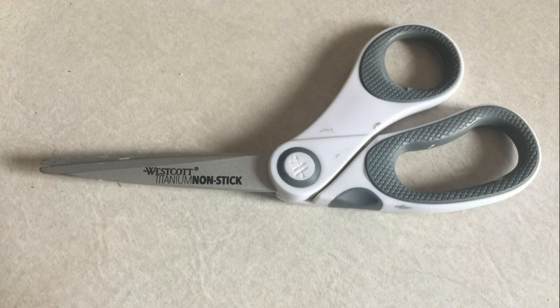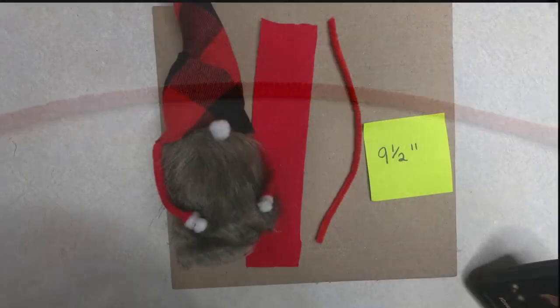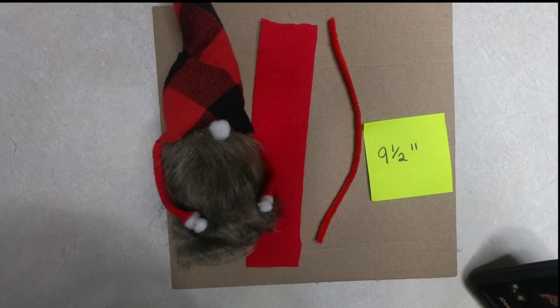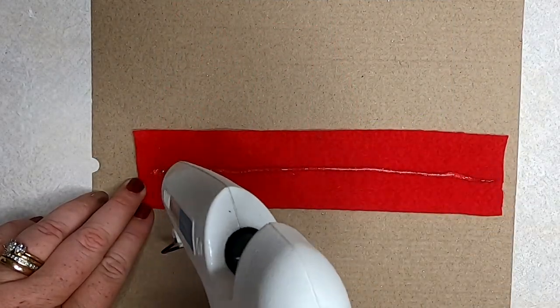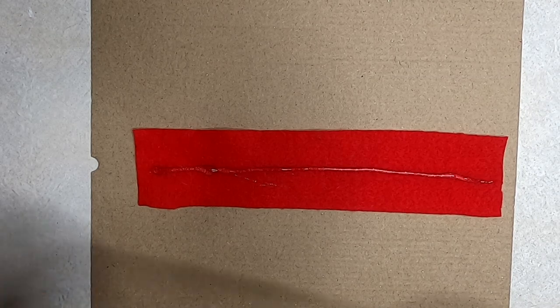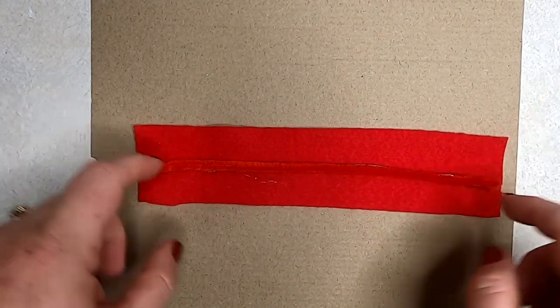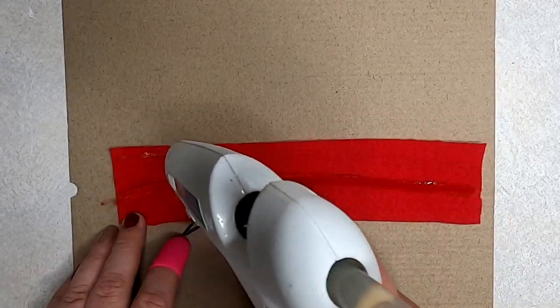It's time to make our gnome candy jars! First, we're going to take a piece of felt and a chenille stem to create the arms. Cut the felt to be nine and a half inches long and about two inches wide. Put hot glue right down the center of the felt, then cut the chenille stem to about nine and a half inches long and glue that right to the center.